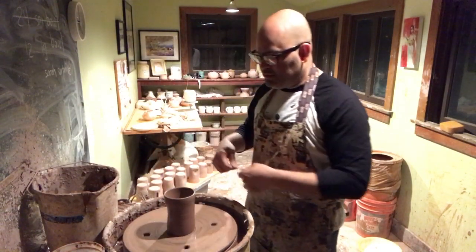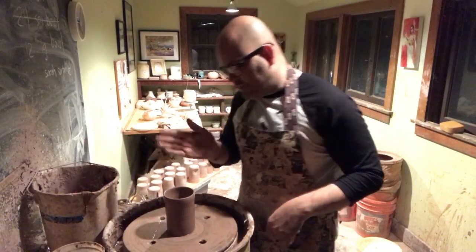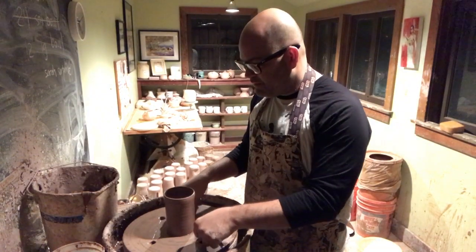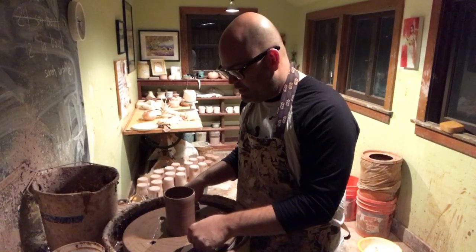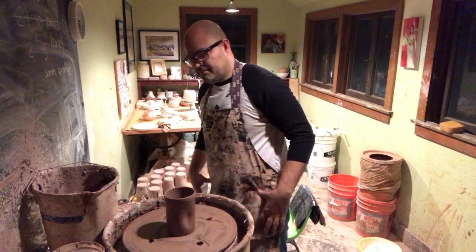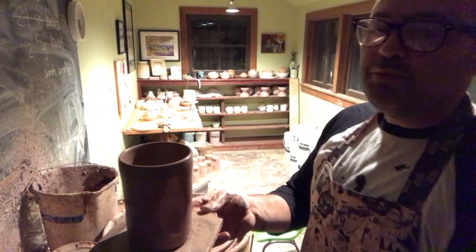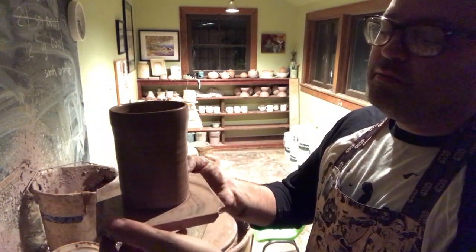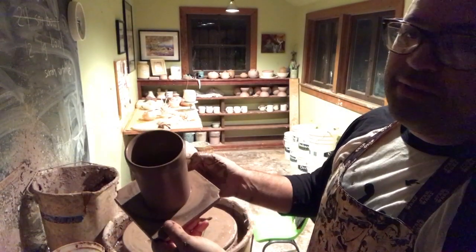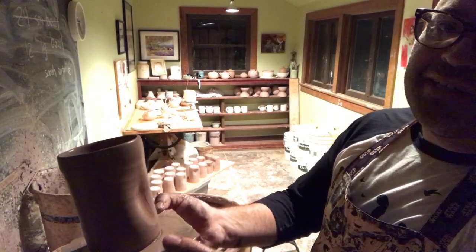Last thing I'll do is take a wire tool. I like to stand right in front of the cup with the indentation at about five o'clock, then put my thumbs down on the wire and onto the bat. Very slowly turn the wheel and just drag it forward, and the wire will go up and over. This will dry for about half a day with reasonable weather, then I'll peel it off and clean up the bottom. It's about 5:25 so it's really dark outside and I'm not getting that much light into the studio.